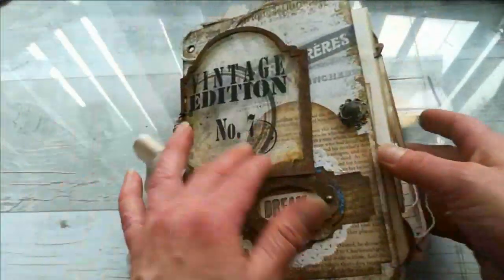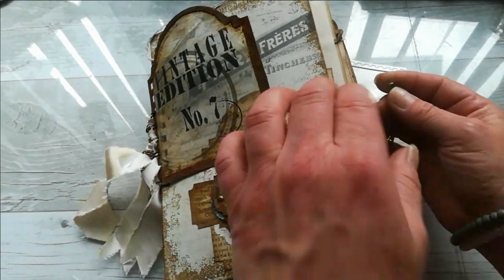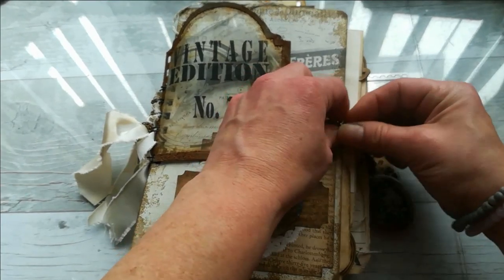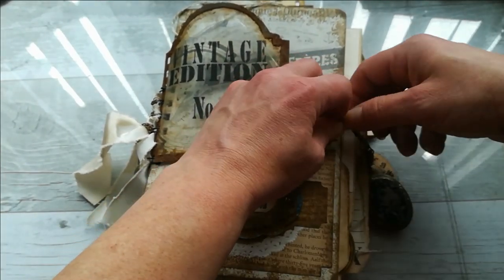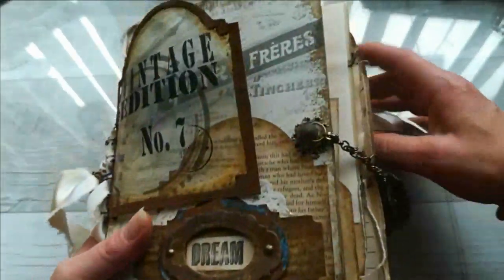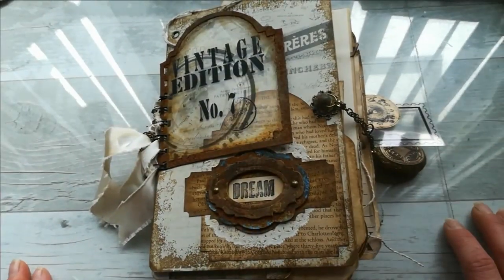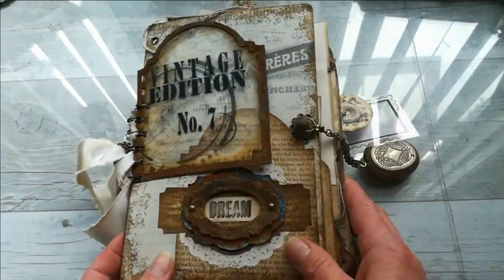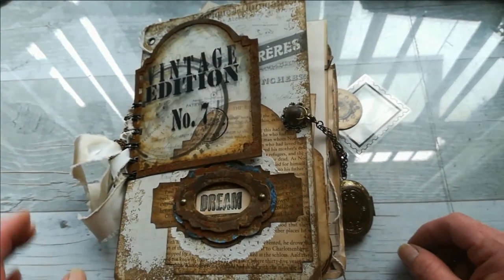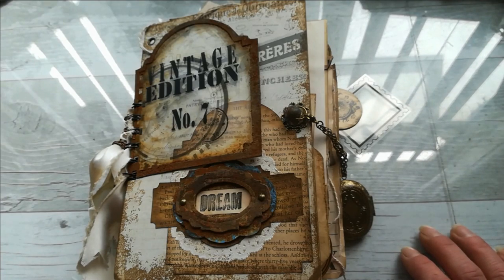So this is my very quick sharing today. I really hope you like this journal because I love it, and I hope that Tanya will like it as well. It's already on its way when this video goes up, so this journal hopefully has already arrived. Thank you so much for sharing your time with me today — this is my sharing, my very vintage rusty bicycle journal. Take care of yourself and see you next time, bye!